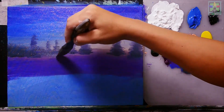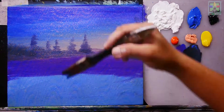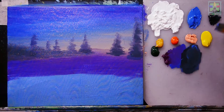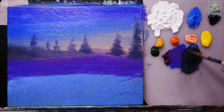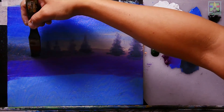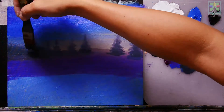Now we have a nice base color for that area. Using Mars black with a small amount of blue — more black this time for a very dark blue — I'm painting darker trees and shading effects on the existing trees.